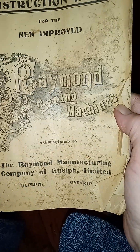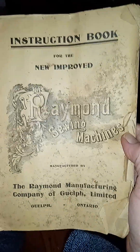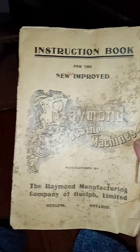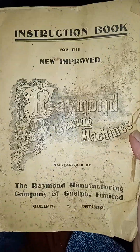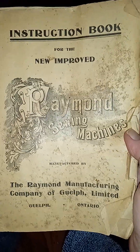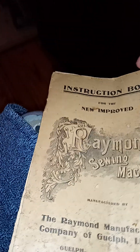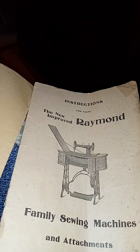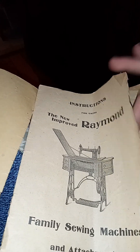Guelph, Ontario. Interesting tidbit — I'd actually spent some time in Zaire, Africa in the late 80s, and walking through the market I saw a guy wearing a t-shirt that said 'Where the hell is Guelph, Ontario?' It was bizarre. So this looks like the original book — instructions for using the new improved Raymond sewing machines.